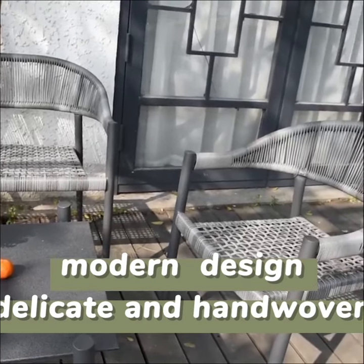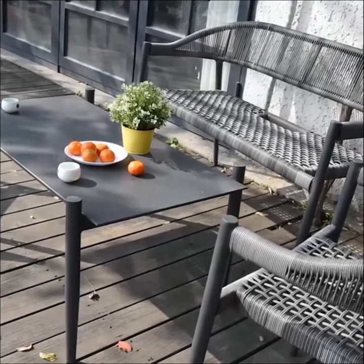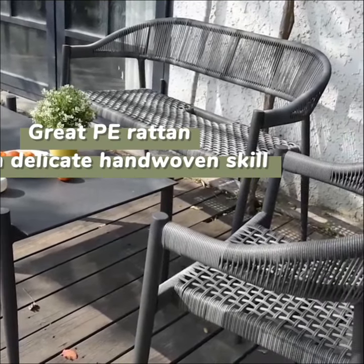You can place these chairs in your garden or for business use, such as a cafe, restaurant, and so on.